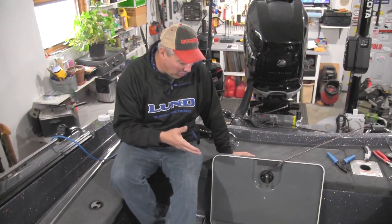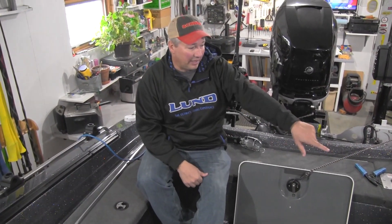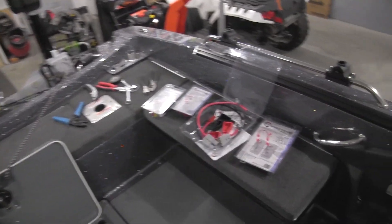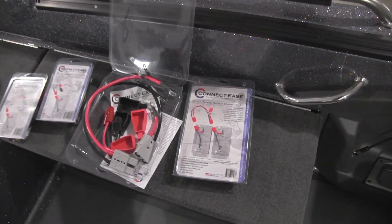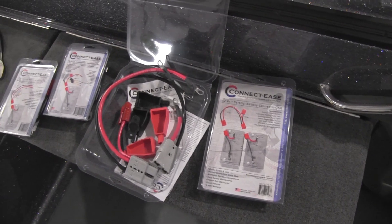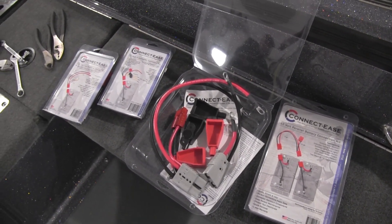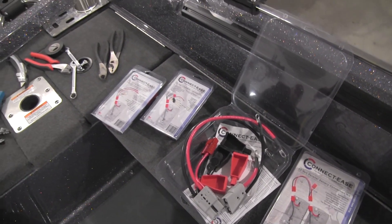I've been boating for 30 years and it hasn't changed in 30 years. Well, the folks at ConnectEase sent me a bunch of different harnesses. We're going to take these and hook the parallel battery kit up so we can run both batteries in parallel, charging both. We've got a set for our starting battery and two other ConnectEase harnesses to attach all our accessories to.